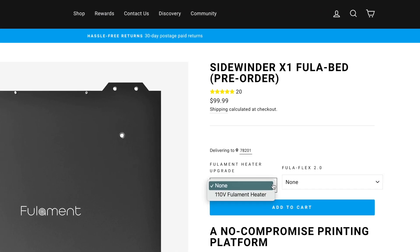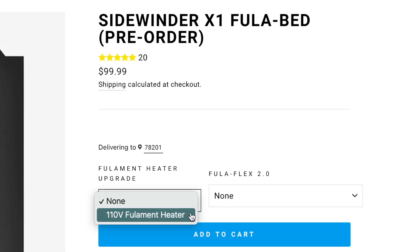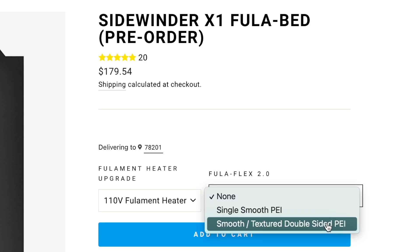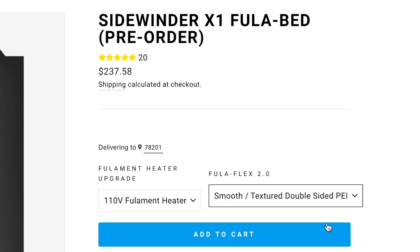As of this recording, the Fullabed components are in a pre-order state on Fulliment's site at fulliment.com. I use the word components deliberately because this bed system is sold à la carte — you choose which components you want: the Fullabed itself, the flex plates, and the bed heater. When ordering the Fullabed for the Sidewinder X1, you can choose to add a 110 volt heater or not, and whether to add a single-sided or double-sided Fullaflex 2.0 sheet. The price is adjusted as you add or remove components.